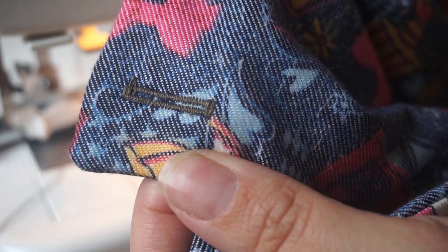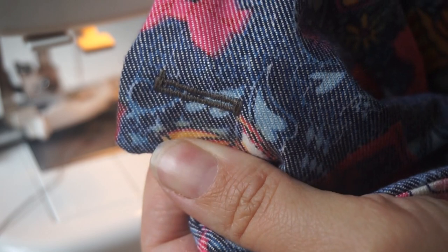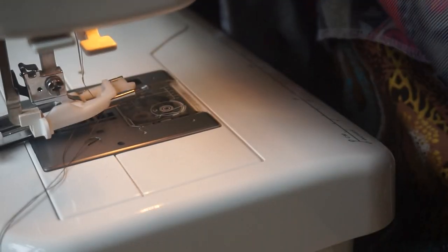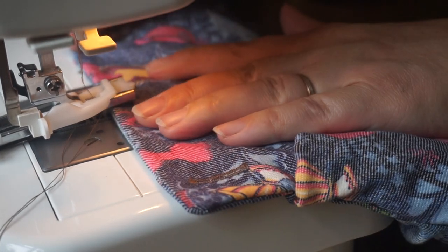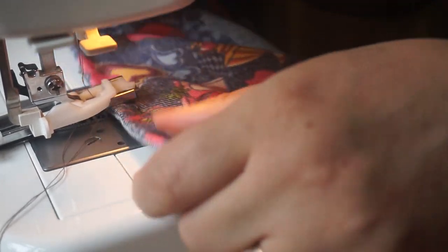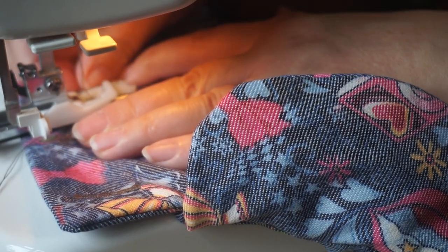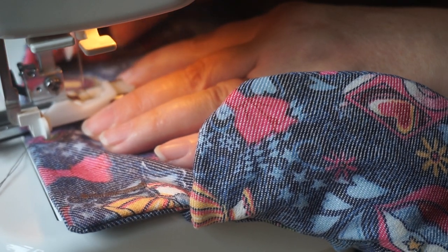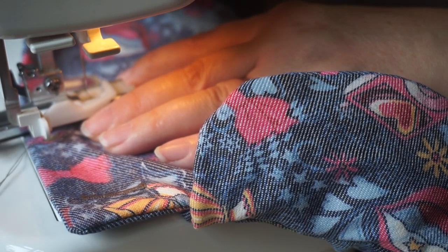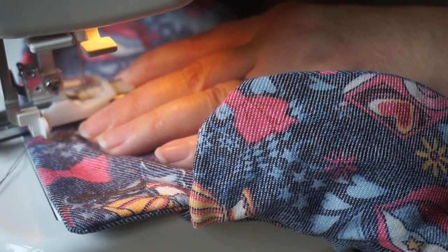This is how I fix the Janome 525S buttonhole problem — it doesn't make any buttonhole, it doesn't work normally. So I have to cheat a little bit, and I'll show you how I do that. I place my garment underneath, I have my buttonhole marked, and I reset the buttonhole and start fresh.